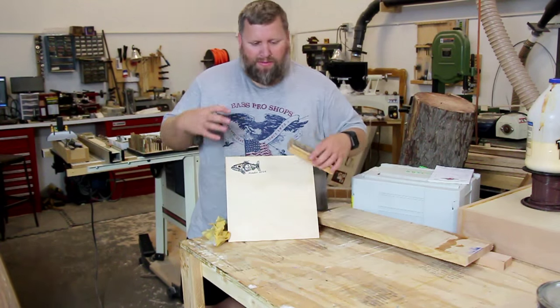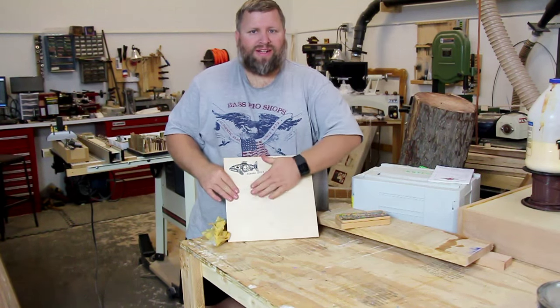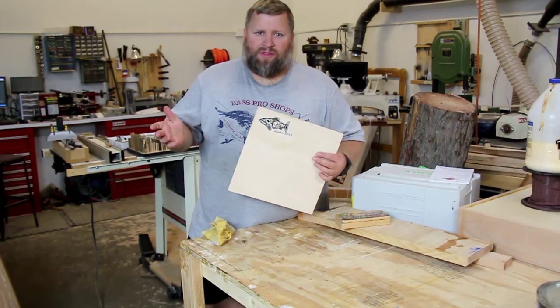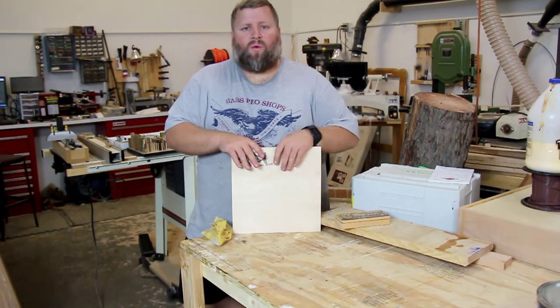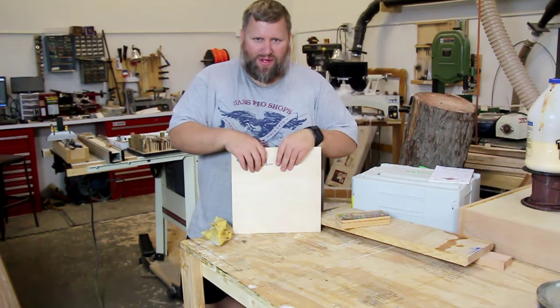You don't have to cover the whole thing — maybe you want a little symbol around the bottom of something or whatever. Sky's the limit, because if you can print it, you can do this with it. Pretty cool technique, something you might use. Thanks for watching — I hope you subscribe to the channel if you haven't already. I put out new videos every week.